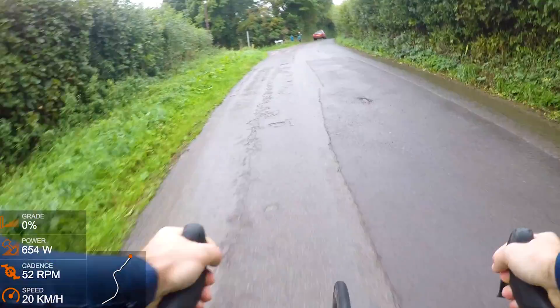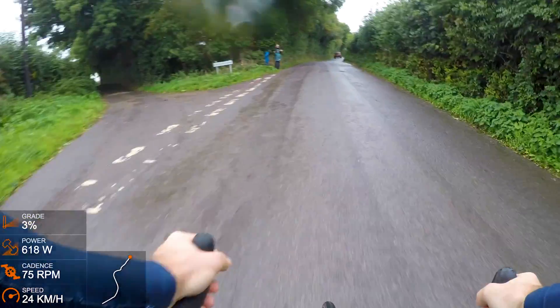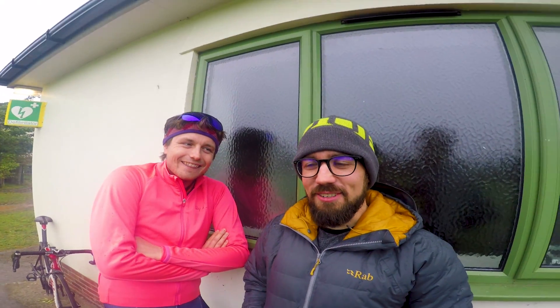I was definitely very aware not to go off at 800 watts at the start, so I kept it under 600 - which is still too much, but not 800 like I have done before. I'm very cold, and we've got to do it all over again tomorrow.